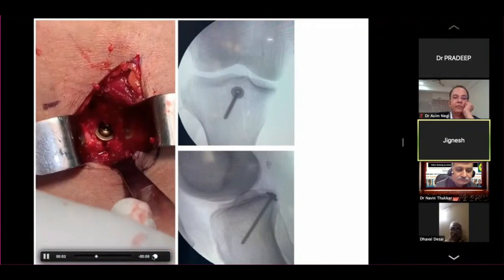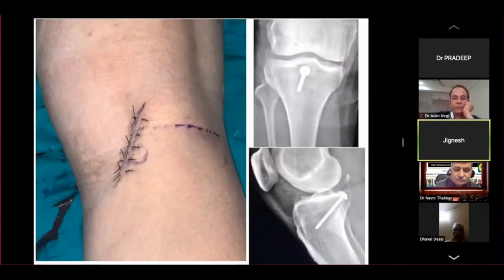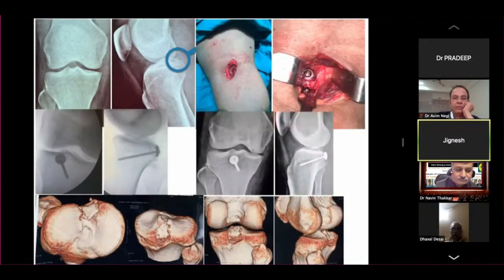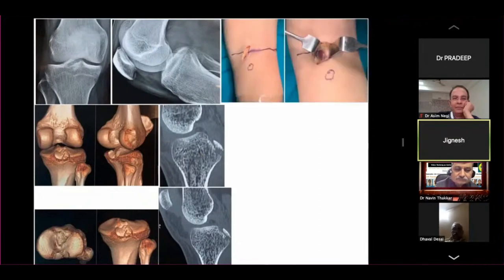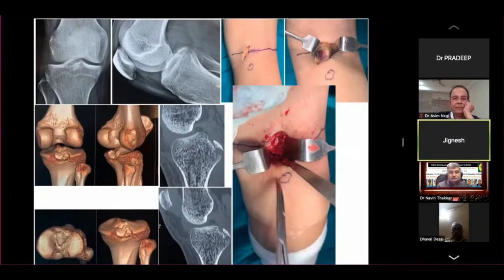The screw is fixed and you can see the IITV images. This is the closure — a little bit larger incision just to have a better idea. Another similar fragment and similar incision — another piece of PCL fragment. These two small incisions are there and you can see the fragment in front of your eyes. You can see the whole crater, put a spike distal to the crater, reduce under vision, provisional K-wire, and put a screw.